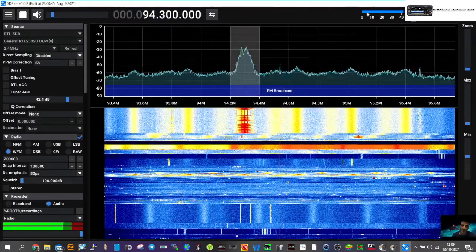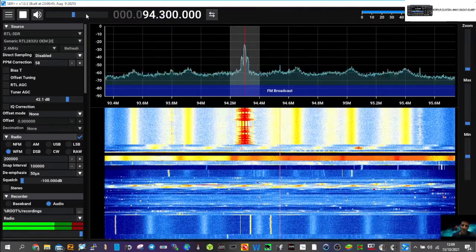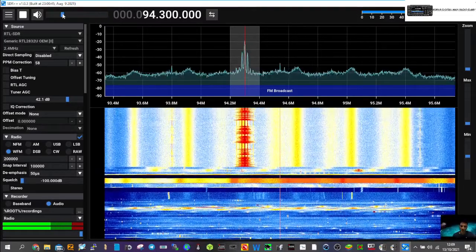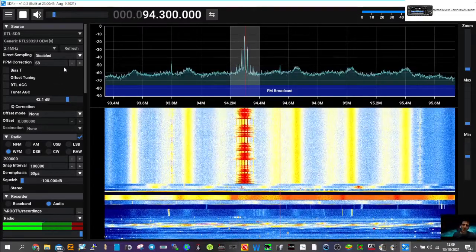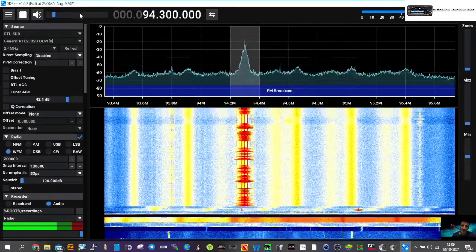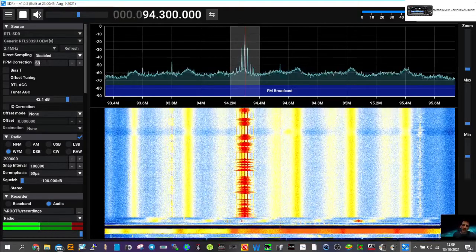Let me get the right frequencies. Up to about 94.3 MHz — let's get the volume up. That's Radio 4 and it works fine. If I get rid of the PPM correction and turn it up, let's put it back to 0.